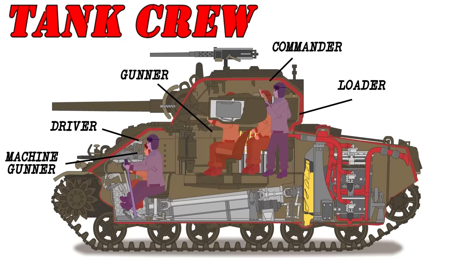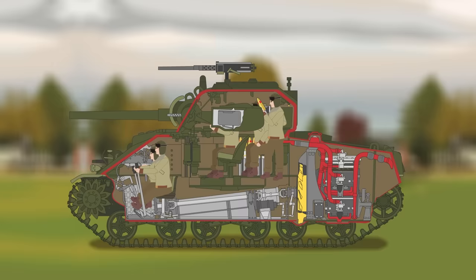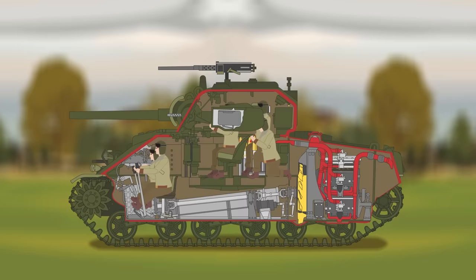Tank Crew. The crew of a Sherman consisted of five men: the commander, the driver, a co-driver who also operated a machine gun, the gunner, and the loader. The interior of the M4 was spacious compared to many other tanks, and while the conditions were far from luxurious, it was marginally better than most contemporary vehicles.